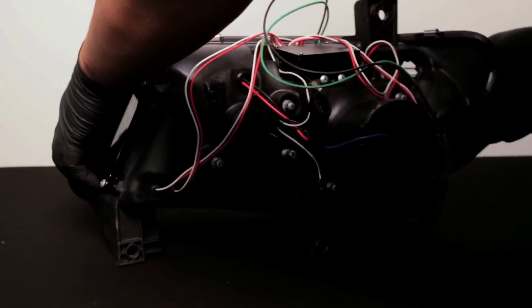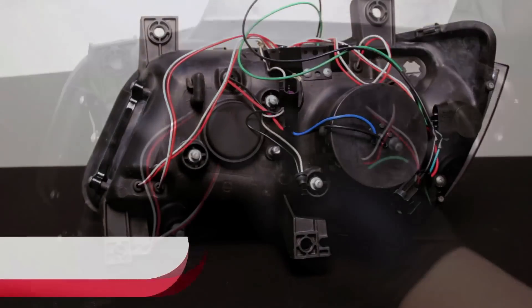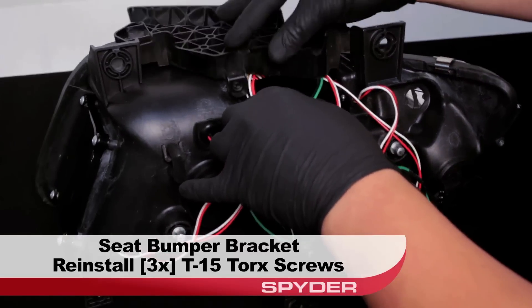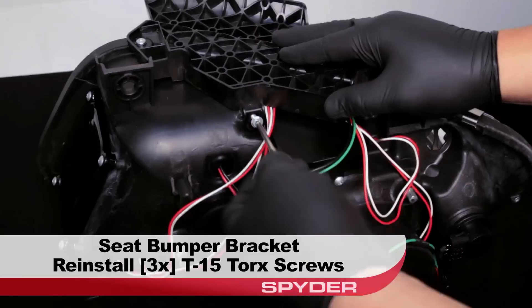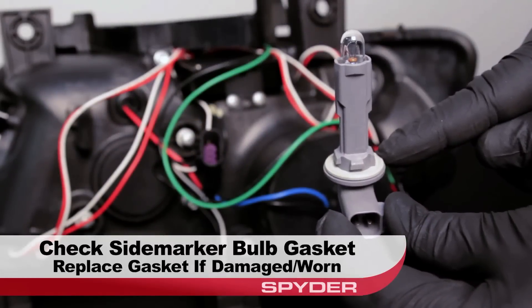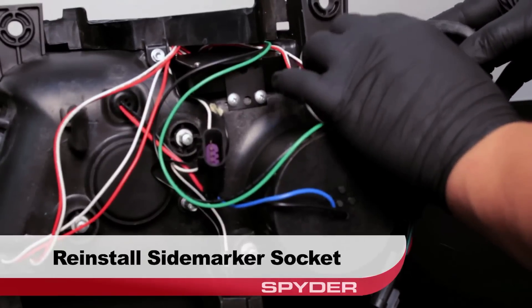Now for the Spyder headlight. Take a look at its underside and again do not set the light on its lens. Seat the bumper bracket and then reinstall the three T15 Torx screws securing it to the headlight. Before we reinstall the side marker, check that its gasket is in good shape — replace it if it's worn. Reinstall the side marker socket.